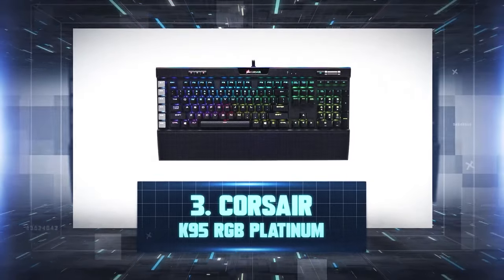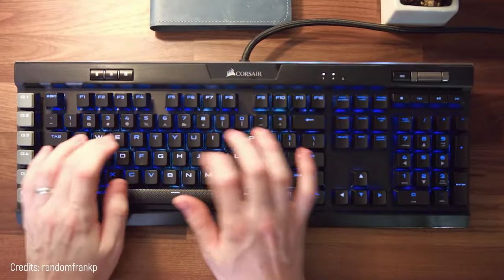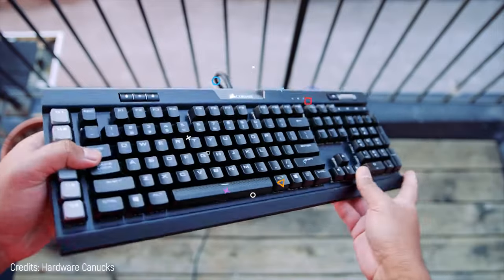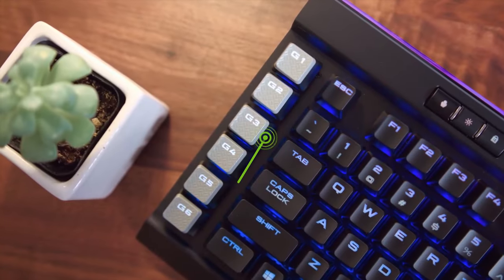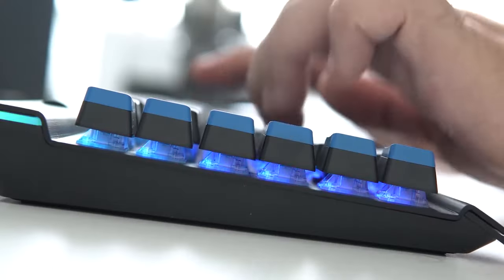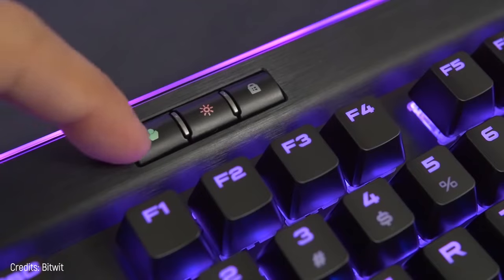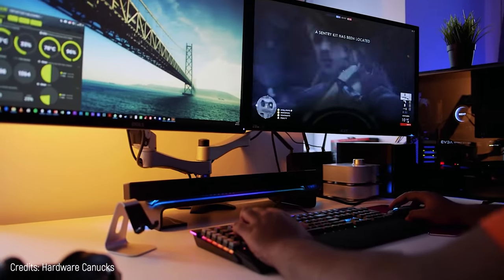Number 3: Corsair K95 RGB Platinum. We go back to the wonderful Cherry switches, found underneath a keyboard that doesn't skimp on anything. You can enable the backlight using an easy program. This keyboard has media buttons and six amazing macro keys on the side, where you can set any command no matter how complex. These macros have a special texture so as not to get mixed up with other buttons. There are eight megabytes of onboard memory to store several setting profiles, and it includes a wrist rest with different surfaces on both sides for greater comfort.